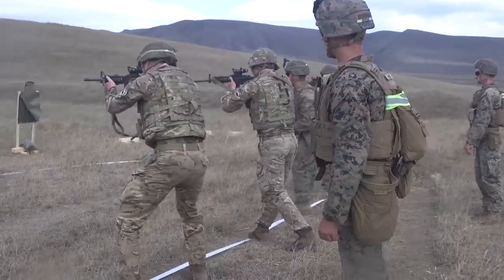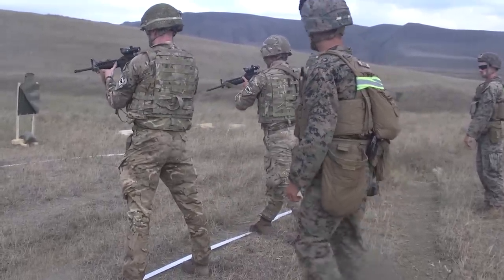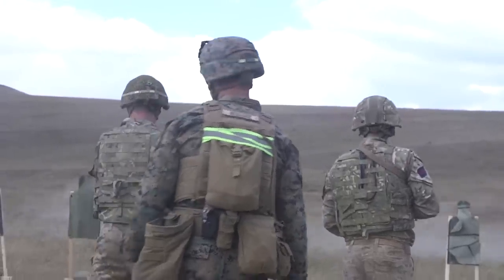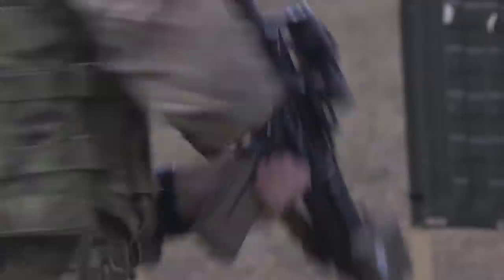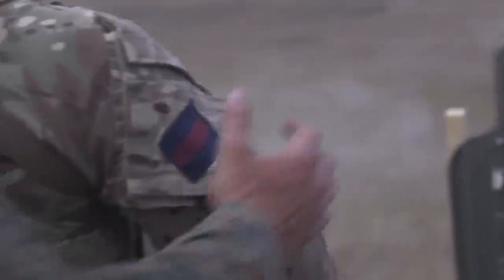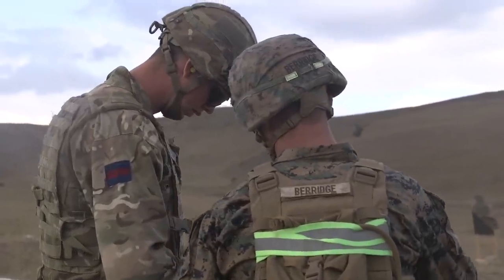Target. Your next drill will be pivot left. Your next drill will be move from the 10 to the 5. Target. Make a condition 1 weapon, 29 rounds, condition 1.